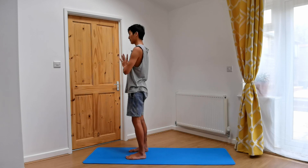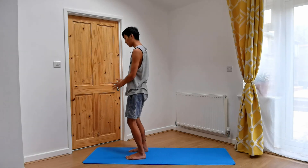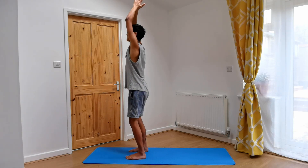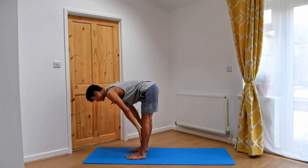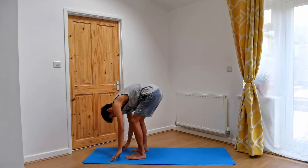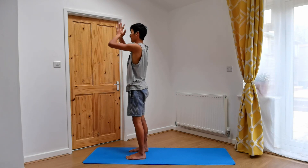I'm going to cue the ujjayi breath now — that's the gentle constriction in the back of the throat, an oceanic sounding breath. Inhale, sweep the arms round and up. Exhale, bend the knees, hinging from the hips, forward fold. Inhale, bring our hands onto the tops of our shins, lengthen the spine. Exhale, relax the face as you soften down. Inhale, rolling up, sweeping the arms up, taking a deep breath in. Exhale, hands to heart.